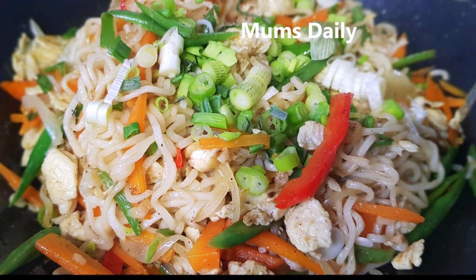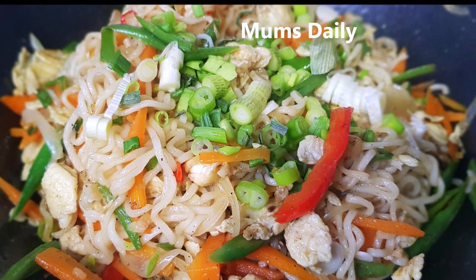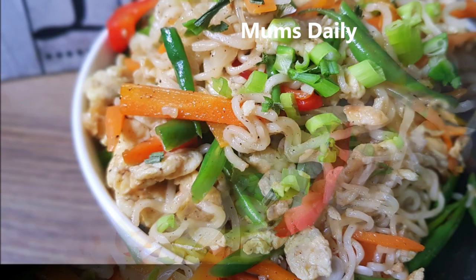Hello friends, welcome back to our channel, Mums Daily. I am here to introduce a noodles recipe.